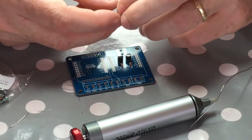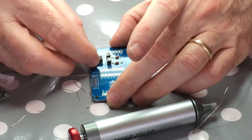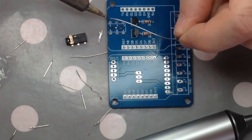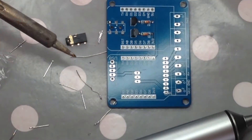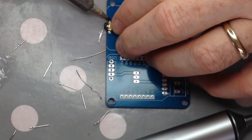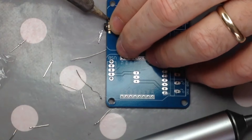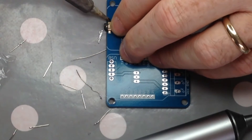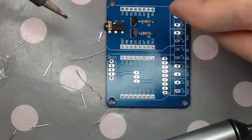Let's put on this guy. The way I like to put on the jack socket is I put a bit of solder on one of the pads, and then drop this into place so it should just nicely sink down. Nice. And then just do the rest of the pads.